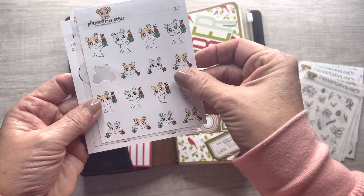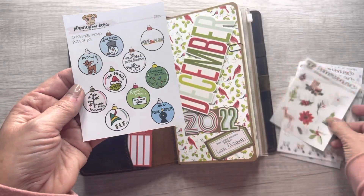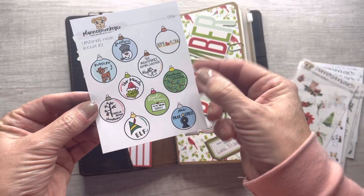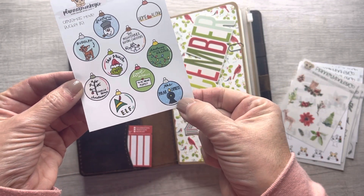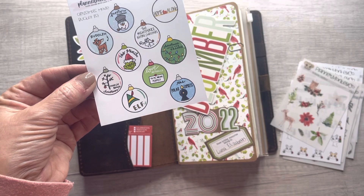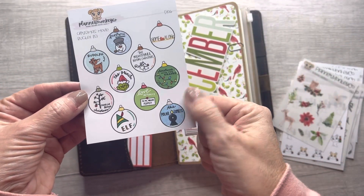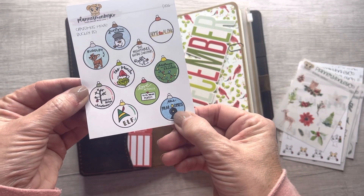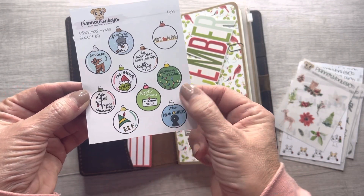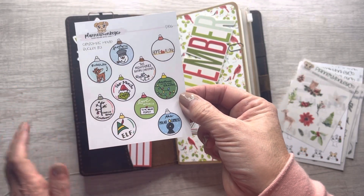I ordered these little hamster guys. I'll add this into my December daily as a list of Christmas movies we want to watch. The Polar Express is my personal favorite. My daughter-in-law thinks it's scary — she doesn't like the way the characters look — but that's my most favorite Christmas movie and Elf comes in second. Our granddaughter is only two but I really want to introduce her to some of these Christmas movies.